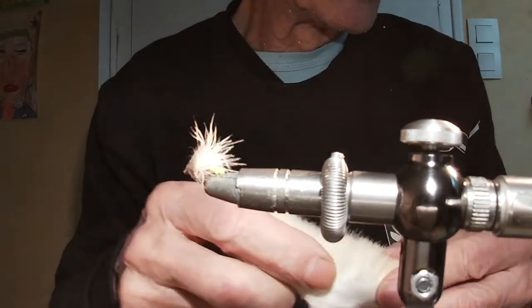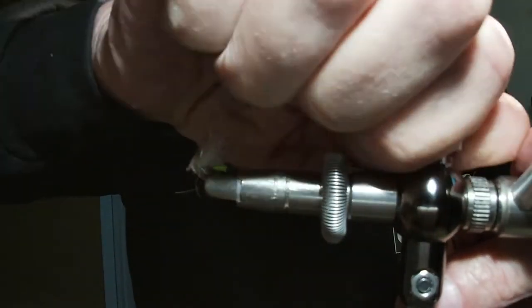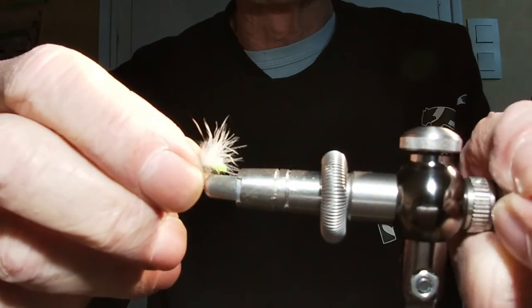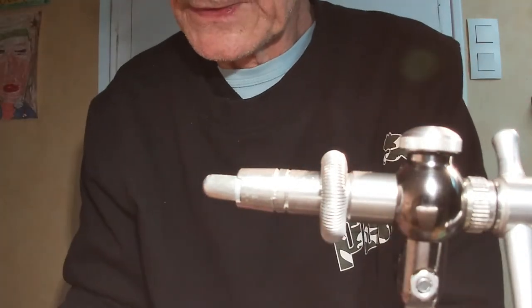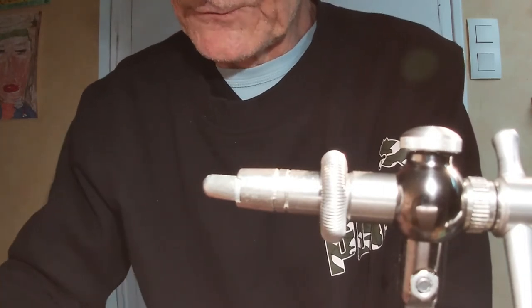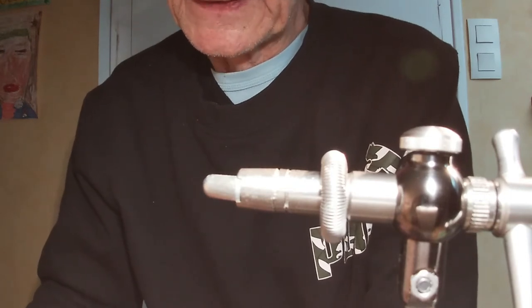On va faire le montage tranquillement. C'est vrai que cette mouche il faut la lancer vraiment midi-dix heures, de façon à bien voir. Lorsque vous lancez, la soie tombe en premier, s'allonge vraiment sur l'eau, et en dernier vient votre bas de ligne, la pointe, avec la mouche qui vient se poser tranquillement sur l'eau en faisant aucun bruit.